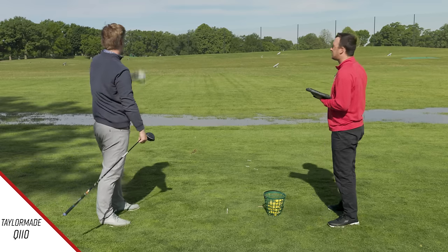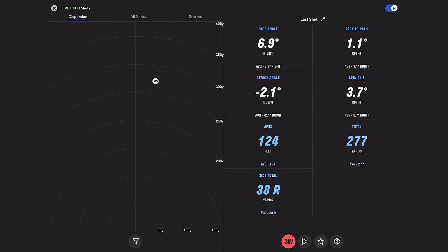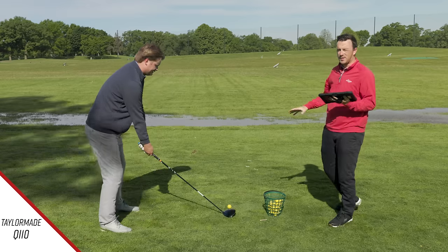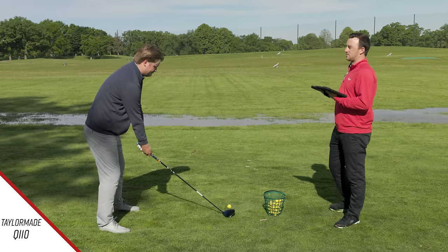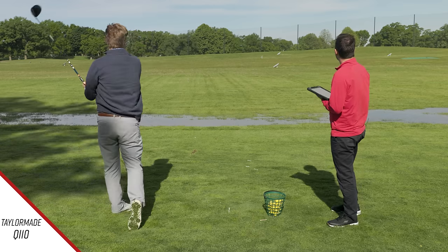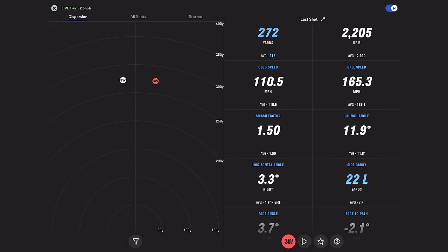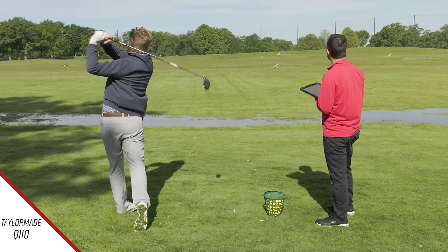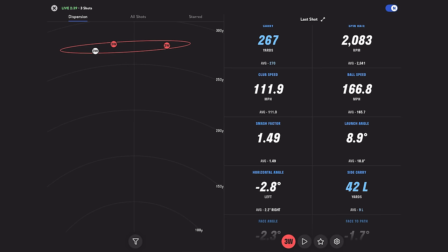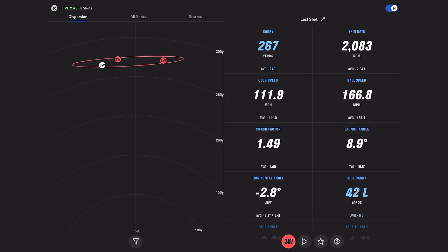First shot with the QI10 — I had no idea where that ball was, it felt pretty good. Just a slight cut. It was a little spinny but good ball speed and good carry numbers. Hitting into the wind here is a bit different than hitting in a nice indoor tour van bay. We got a 1.50 smash factor, and both of those balls carried exactly 272 yards. One shot was 2,083 RPM spin at 267 carry — a lower launching, slight miss-hit there.